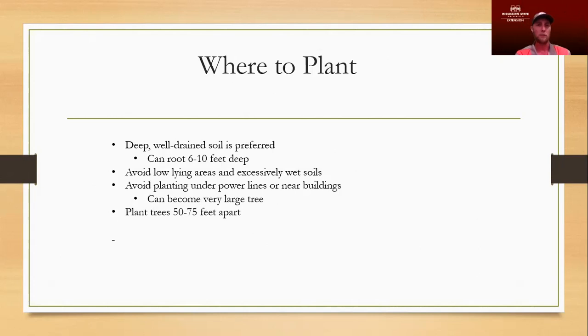A real shallow soil is not the best option for planting pecan trees — you'll have issues with uprooting, especially once they get to be large trees. The wind can blow them over pretty easily if they don't have a good solid tap root. We want to make sure we avoid any low-lying areas and excessively wet soils where water tends to pool. Pecans need a good bit of water, but they don't like wet feet — they like water evenly spread throughout the soil profile during the times they need it.